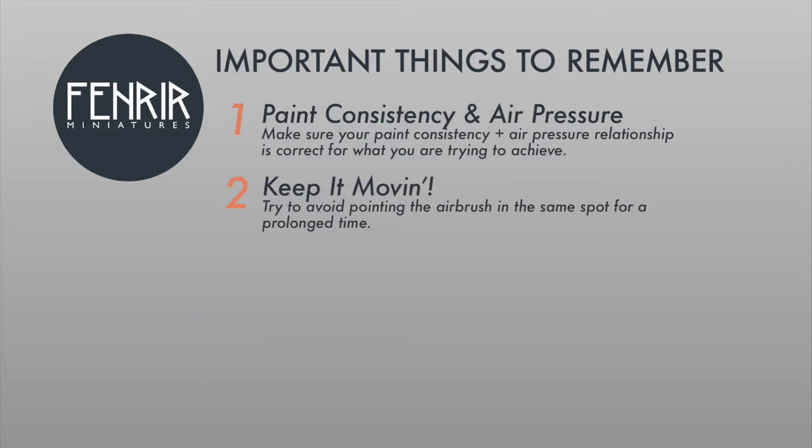Number two, I like to call this 'keep it moving.' When you're applying paint onto the surface, you don't want to hold the airbrush in the same spot, because you'll get a large buildup of paint in one area and you may see that spidering effect I mentioned in the previous video. I'll demonstrate these things shortly.